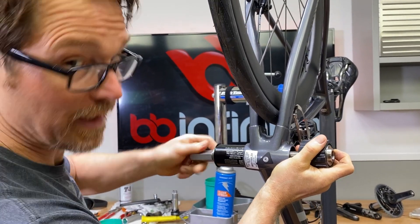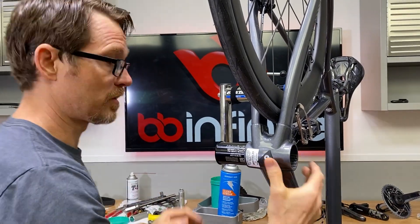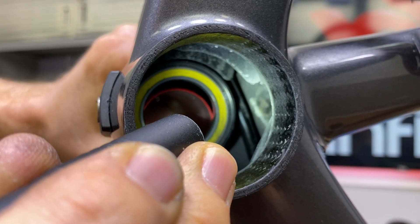Now I'm going to be able to get in here and put the line on top. You can really see how good it is here.